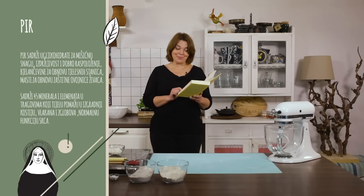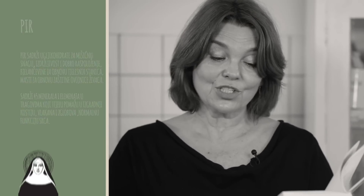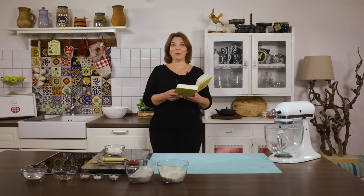Malo, ali dovoljno masti za mišičnu snagu i obnovu zaštitne ovojnice živaca. PIR sadrži svih 45 minerala i elemenata u tragovima koji su tijelu potrebni za izgradnju kostiju, vlakana i zglobova, održavanje elektrolitske ravnoteže i normalnu funkciju srca, izmjenu tvari i prijenos živčanih impulsa.